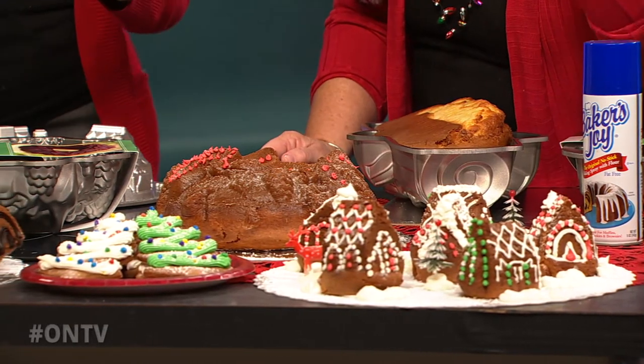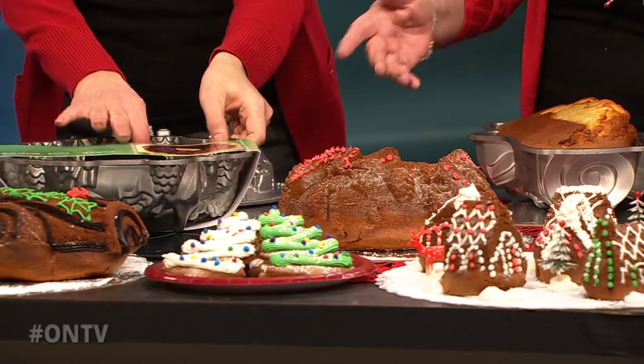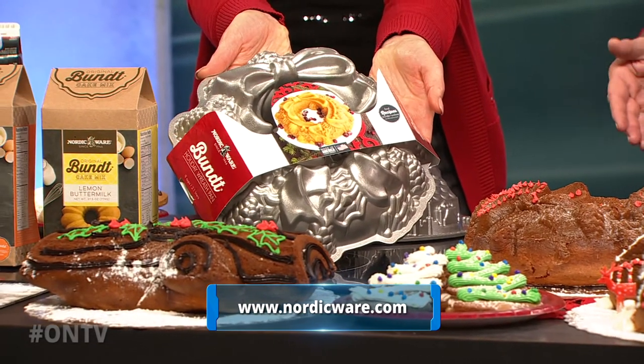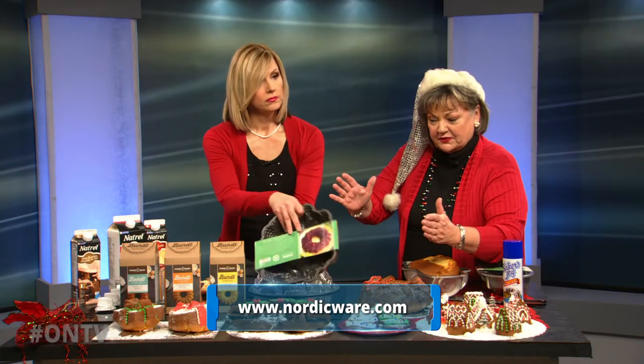And you're right. This is our newest wreath. They've had a wreath before, and it is a wreath — look at this beautiful thing. Oh yes, it is an official bundt pan, it certainly is. And it's a little tighter than our other wreath, a little bit smaller, and people just love it.